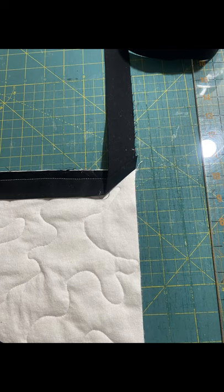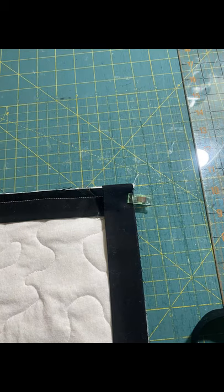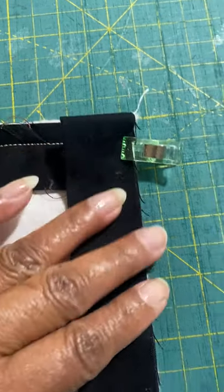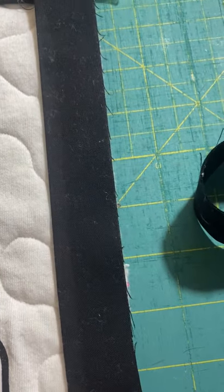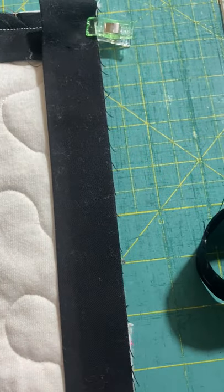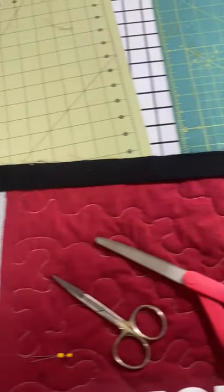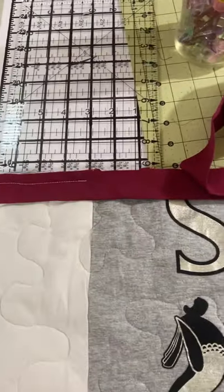To miter the corner, fold the strip up vertically away from the quilt creating a fold, then fold it back down toward the quilt. Put a pin there — this will help create that miter. Then just continue to pin in place and sew with a quarter inch seam allowance. This is how you attach the entire binding strip.